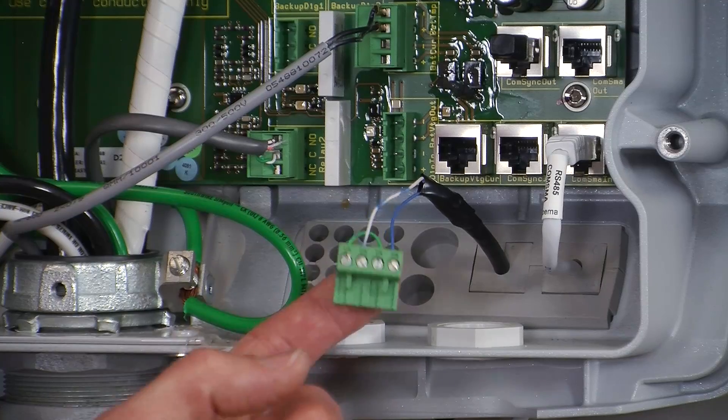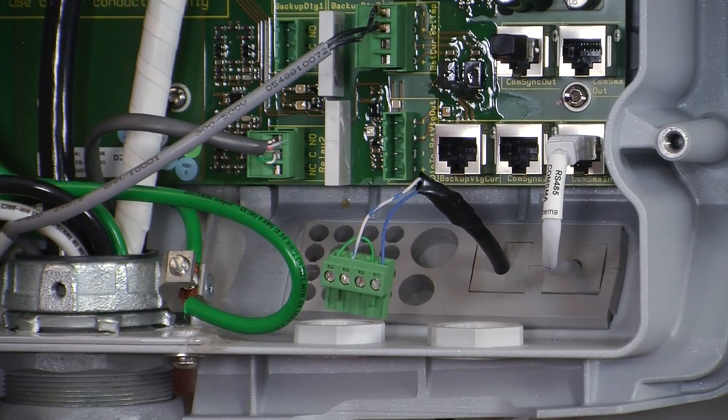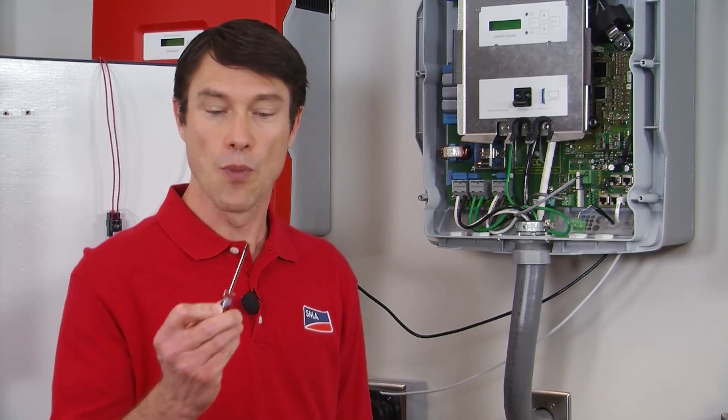The DIGIN input wires into the Sunny Island land on the same four-pin connector block as the battery voltage out wires, and it's in fact this battery voltage that is the trigger voltage for the DIGIN circuitry. To wire up these wires, which can be very small — down to AWG30 — you'll need a small flathead screwdriver. The battery voltage out pins are wired in series with the external relay signal wires, so the relay acts as a switch, either applying or removing the battery voltage to the DIGIN pins when the relay closes or opens.